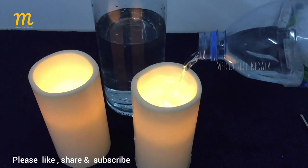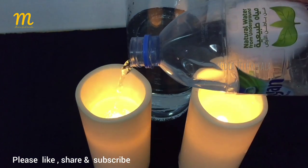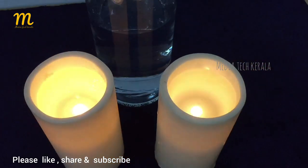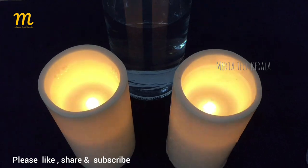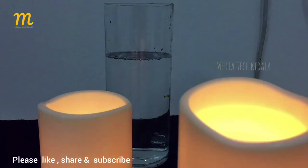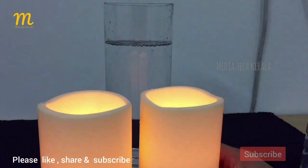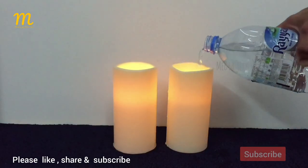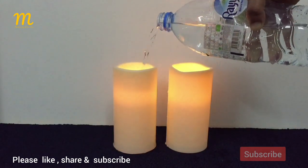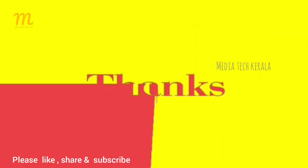Please like this video and subscribe to the channel and subscribe to the bell icon. In this video we have an anti-gravity suspension. Please like this video and subscribe to the channel.